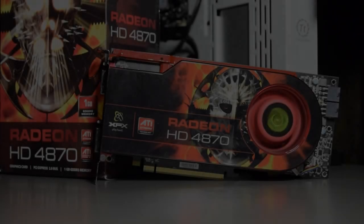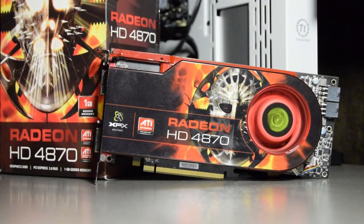Hello everyone and welcome to another video. Today we continue with the top of the range offerings from Team Red and are taking a quick look at the Radeon HD 4870.